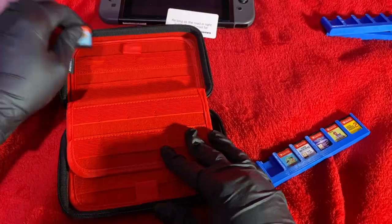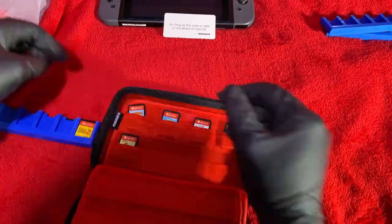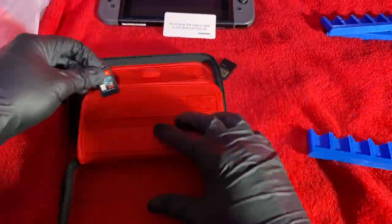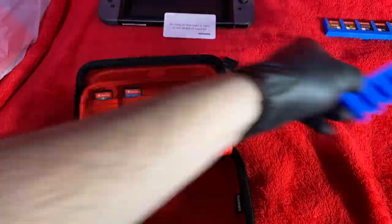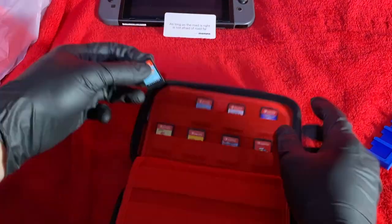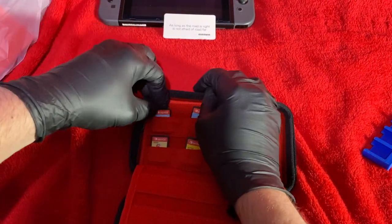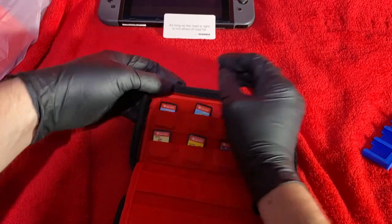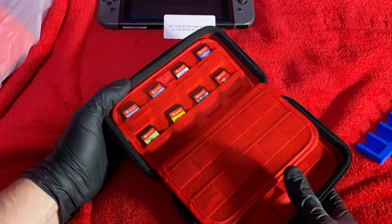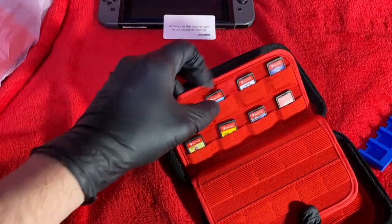So let's get the Switch games in and see how it looks. It holds 72 games in total — 40 smaller slots for PS Vita games, Switch games, and SD cards, and 32 bigger slots which you can also put Switch games in, though these are especially fitted for 3DS games. As you can see, it looks really nice and holds them securely.